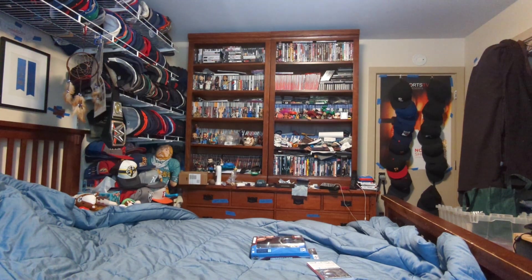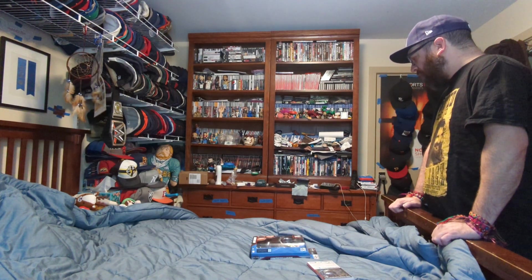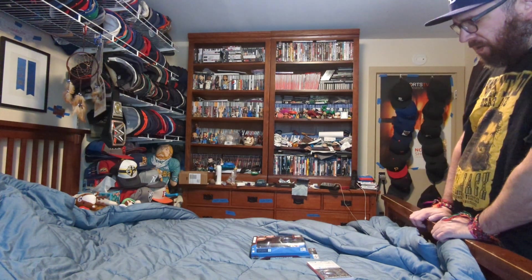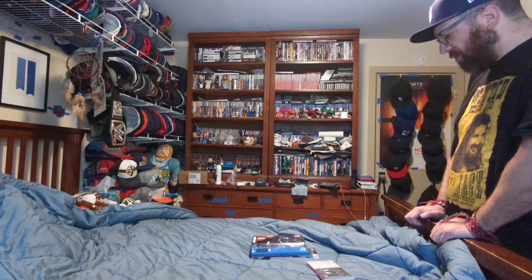Hi, this is MLBFan. I'm doing an unboxing — I got some wrestlers, like three wrestlers yesterday at Target, and then one Batman Trilogy video game for the Switch. So today I'm doing an unboxing for the video game and one wrestler.